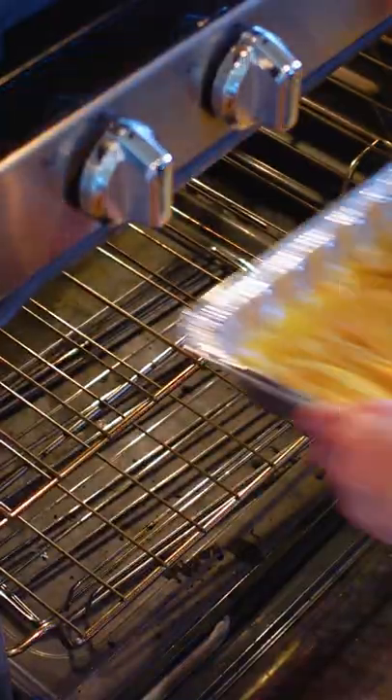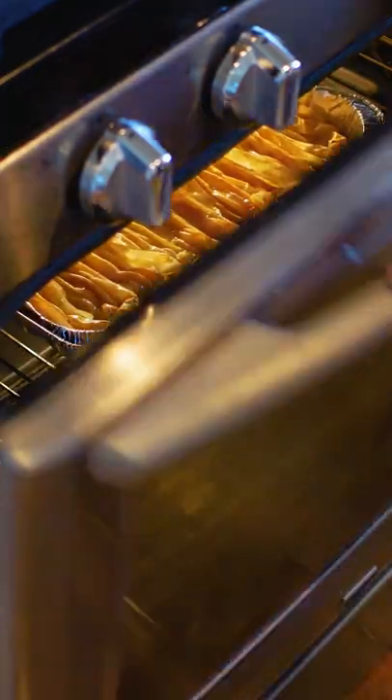Now we'll fix the custard. This will be one cup of milk, two eggs, one cup sugar, and a splash of vanilla. Whisk that well, then pour over top. Bake this off for another 30 to 40 minutes until golden and crispy.